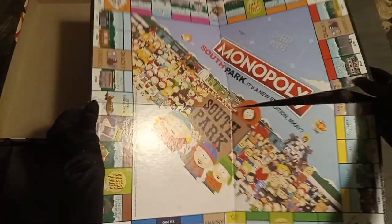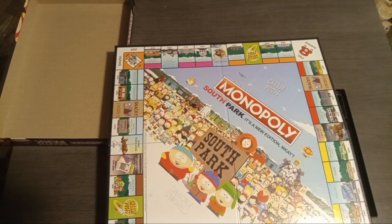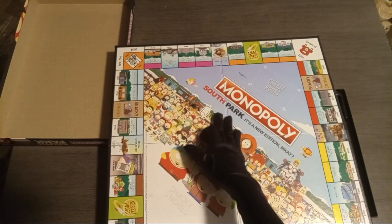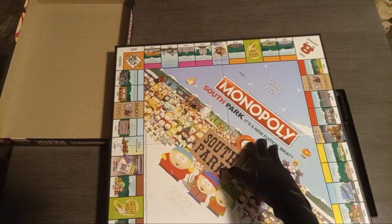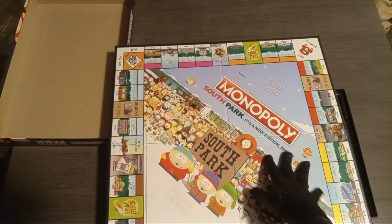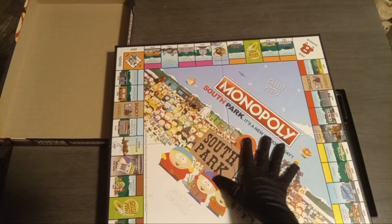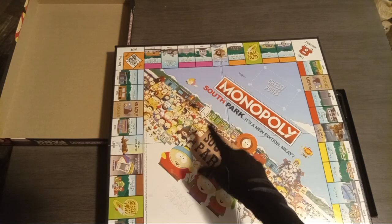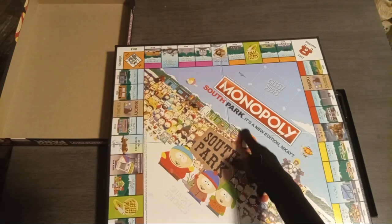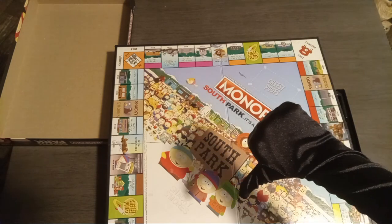I'm just gonna have to say it — I'm not too enthused with this. Especially this here: 'South Park — it's a new edition, m'kay.' I don't see why they really put that on the board because we have 'South Park' written right on the sign, so why did we need to say it again? That's gonna get a thumbs down from me.